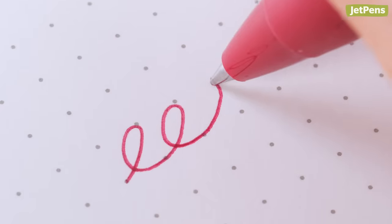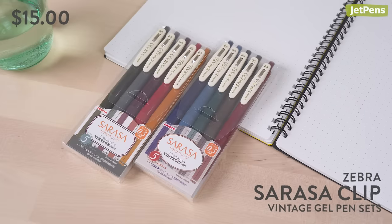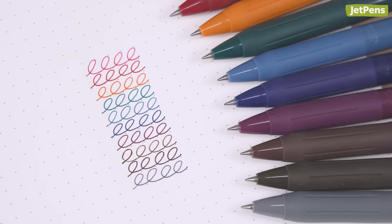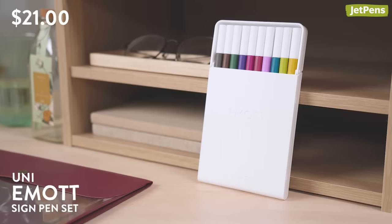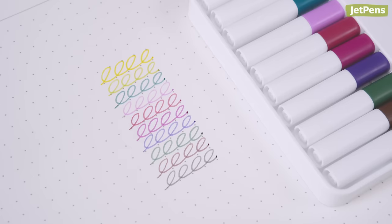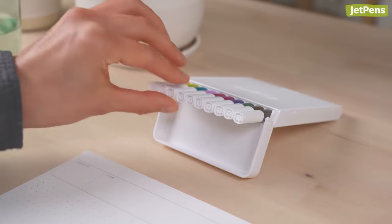We love the Zebra Sarasa Clip for its delightfully smooth, rich, pigment-based ink, so we had to include our favorite sets in this kit. It's available in a rainbow of colors, but the vintage shades add subtle flair to notes. Get a 10-set of Uni Emott Sign Pens with your extra budget. These stylish, ultra-fine felt-tip markers come in a protective case that transforms into a convenient easel pen tray when the lid is folded back.